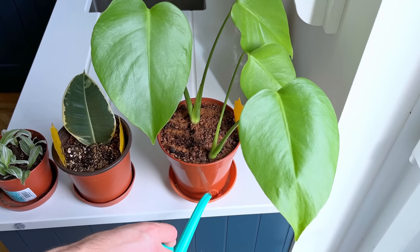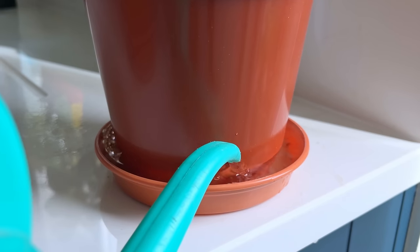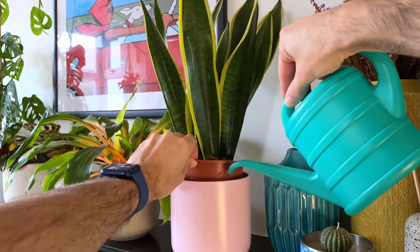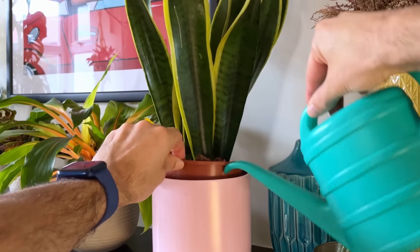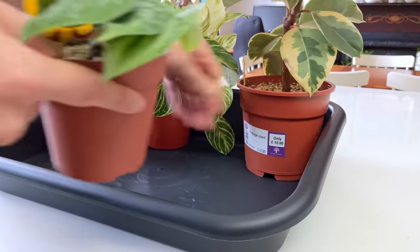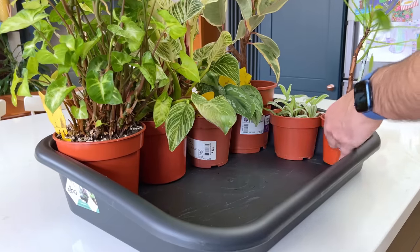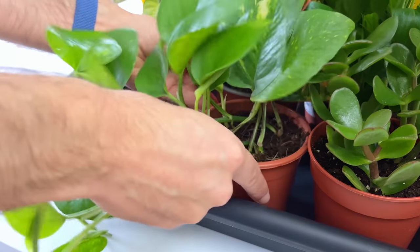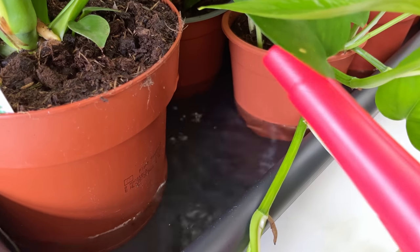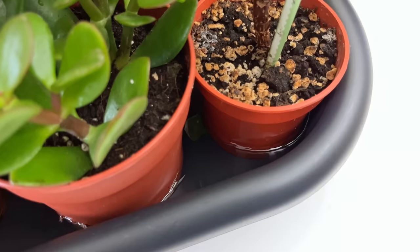I much prefer bottom watering to top watering because it provides an even distribution of water to the soil and encourages roots to grow downwards towards the moisture rather than at the top where the crown of the plant is. The one disadvantage is that plants often sit in tiny little saucers, meaning it can take a few waterings to get enough moisture into the soil. The solution is to buy yourself a large gardening tray. You can grab a large selection of plants, put them inside, fill the tray with water, and it's plenty deep enough for all the plants to get a good drink within 15 to 20 minutes. Once done, pop the plants back in their homes and do the next batch.